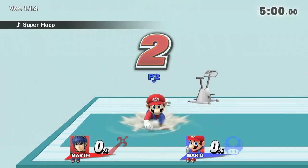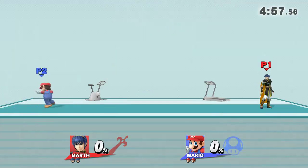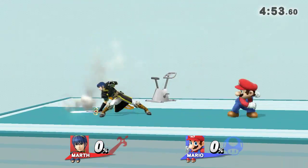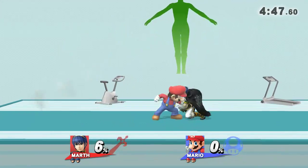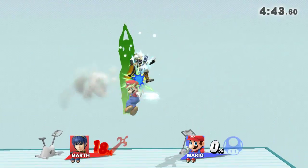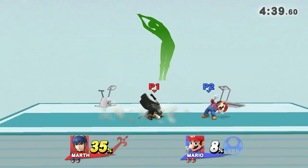Three, two, one, go! Watch the flow of my movements as I demonstrate. Feel the stretch to your side.